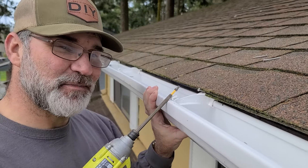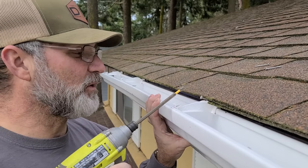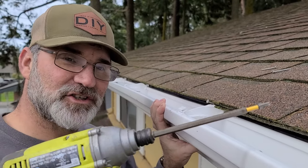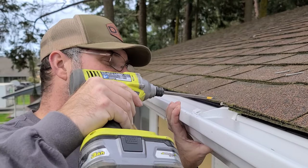This is the center bracket of the center section of gutter, so this is the high point. I'm going to go ahead and drive this screw in and then follow the chalk line down as I work my way out towards the downspouts.